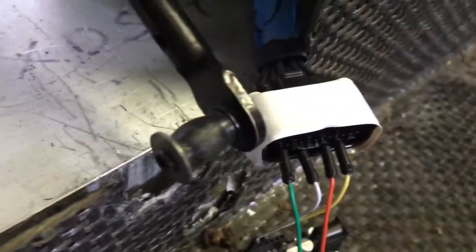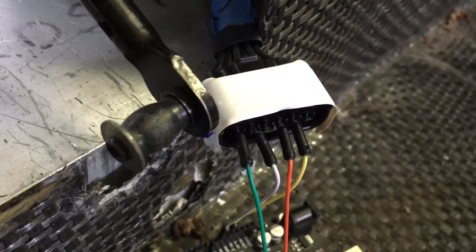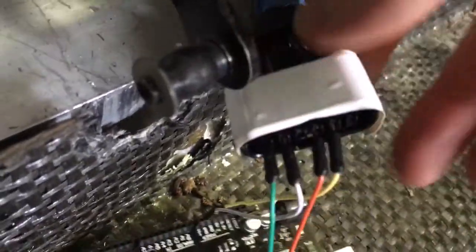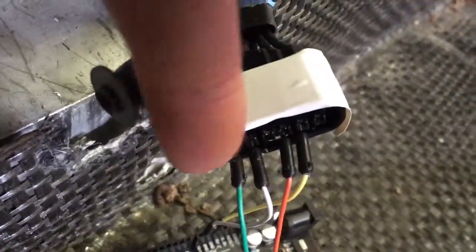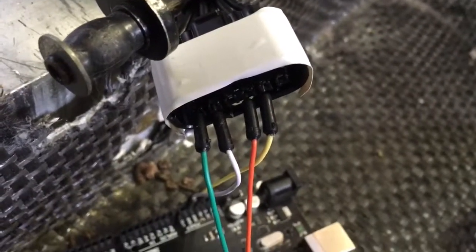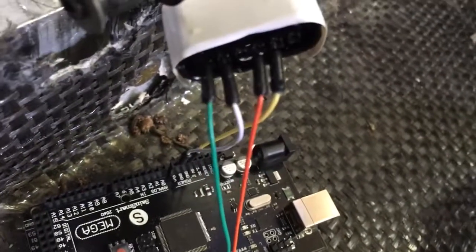The key on this accelerator pedal harness side connector is down. It'll give us a bearing — yeah, the key is down. And you call this green wire pin what number? That's the sixth one. I guess the numbering goes right being six and left being one.